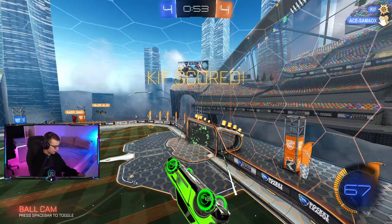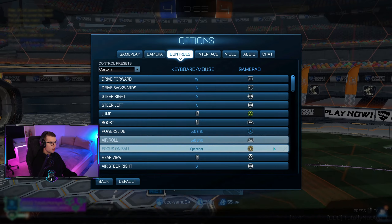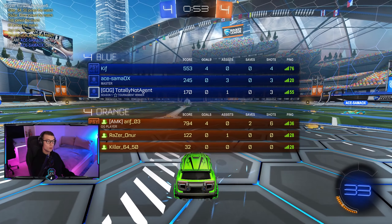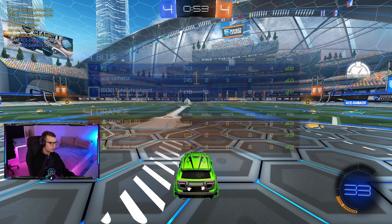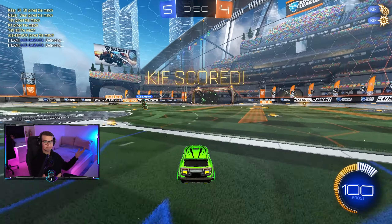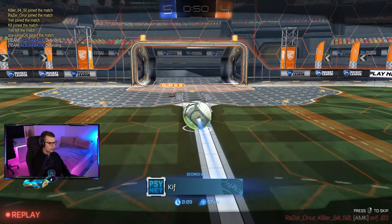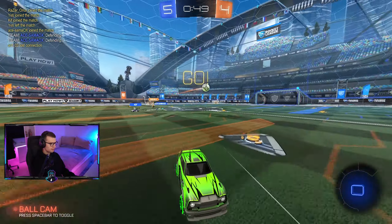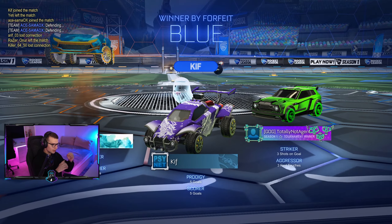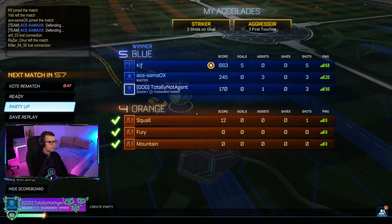I don't even know how to do a roll on mouse and keyboard - let me check. Left shift is power slide AND a roll, apparently. Four-four, 53 seconds remaining. I pressed jump by accident again - but apparently we won! They were straight-up AFK. The ball was going towards our goal, but we held on - we won! GG, easy peasy.